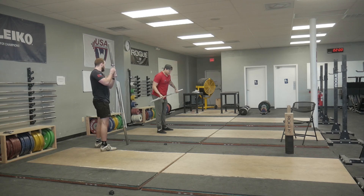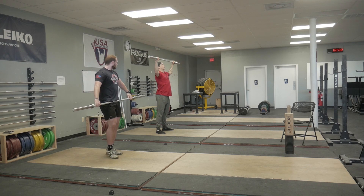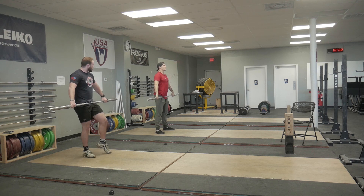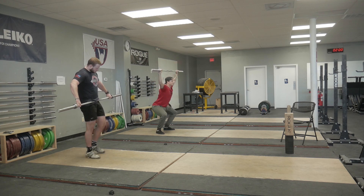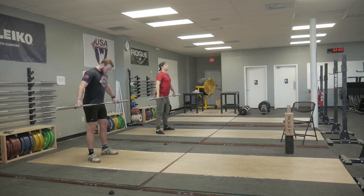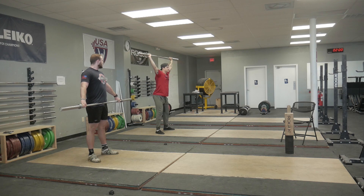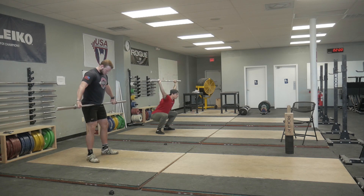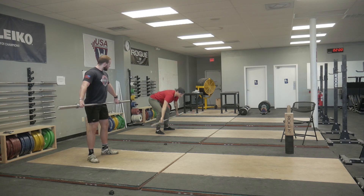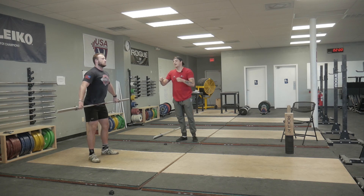The next thing he's going to do is the same drill — he's got the bar in his hands and he's going to try to drop at the same time. Typically people are going to start to use the hips and we want to stay away from that. So keeping the bar in the hands and dropping in. That one he kind of used the hips a little bit.